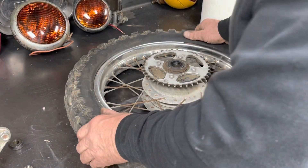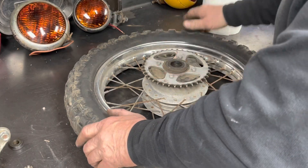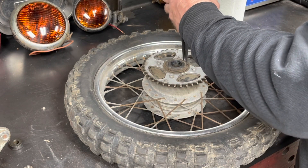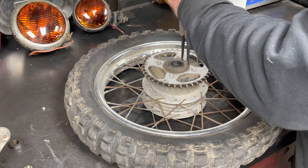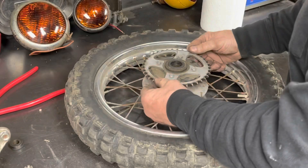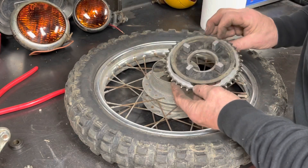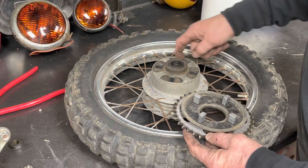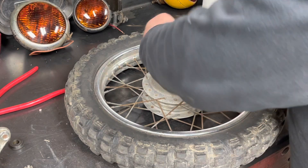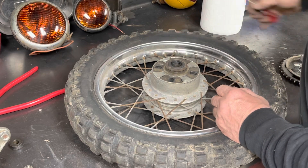I put air in it and it seems to be holding. I don't hear any huge escape of air, so maybe it's going to be good. I'm going to go ahead and take the sprocket off. You take that snap ring off, this just lifts off of there. There are the rubber dampeners inside - they all look to be in decent shape, so we're going to leave them in there.